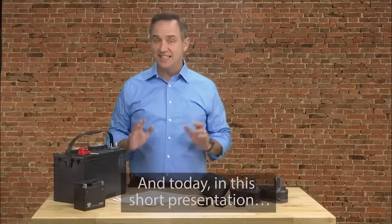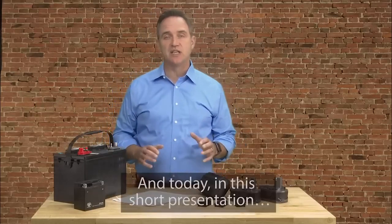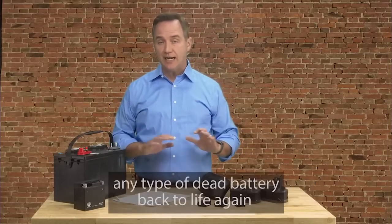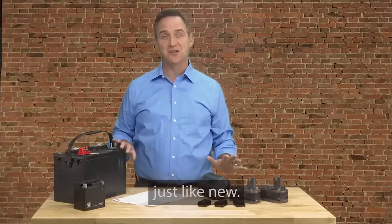Hi, my name is Tom Erickson, and today, in this short presentation, I'll tell you how I discovered how to easily bring nearly any type of dead battery back to life again, just like new.